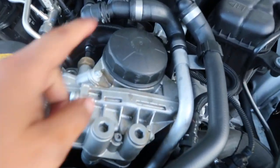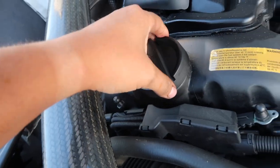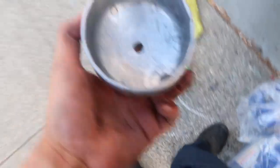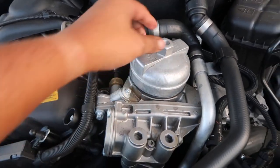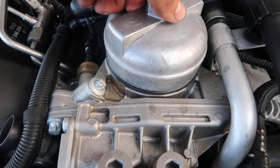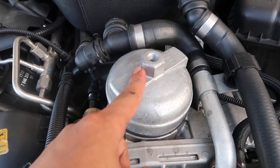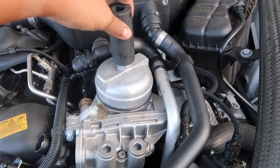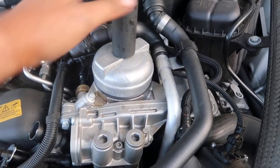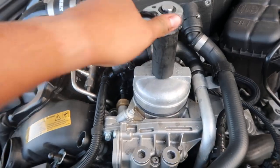While we let the oil drain, we're going to move to the top and start on the oil filter. One thing I like to do is open up the engine oil cap to relieve any pressure. Then grab your oil filter cap and slide it right on top — it should be a snug fit with very little play. You're going to need a 23mm socket for the bolt on top to loosen up the oil filter cap.